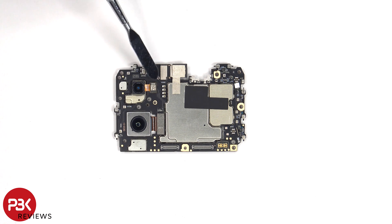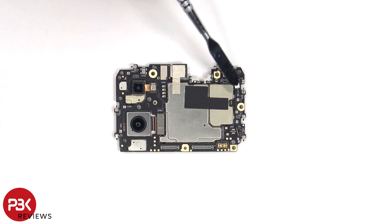As for the camera connectors, those can be disconnected by just popping them off. There's also a secondary microphone on the top corner, and the liquid damage indicator sticker, which is that white sticker over there.